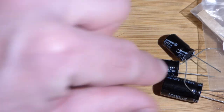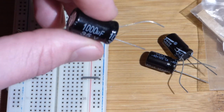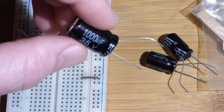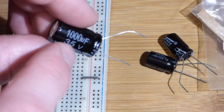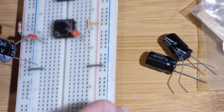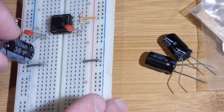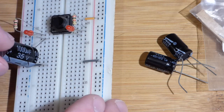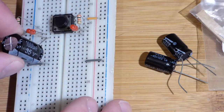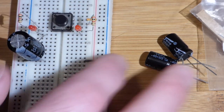Now let's do the single capacitor. This is a 1,000 microfarad capacitor. That gives you an idea of how long it takes to charge to each volt based on how much current you're giving it. We're not going to go into detail on that — that's for another video. The main takeaway is that it stores energy as you give it current, and you can tell how much energy is stored and how much current you put in by the voltage across it.